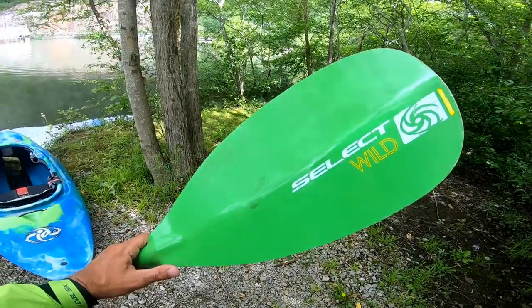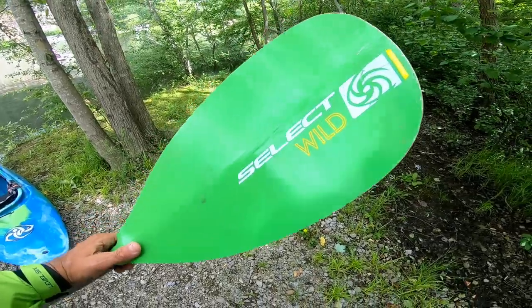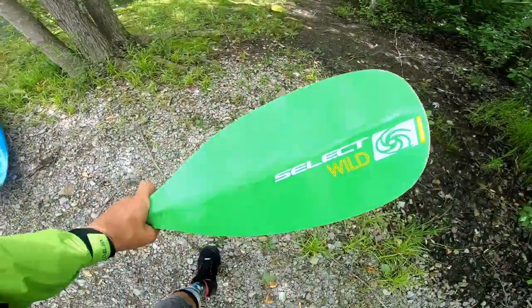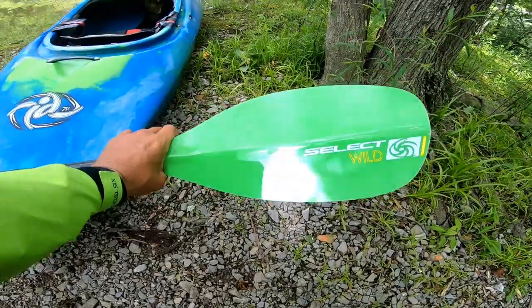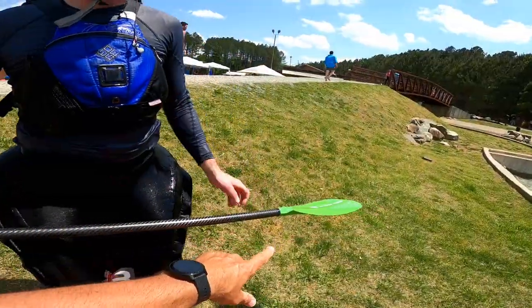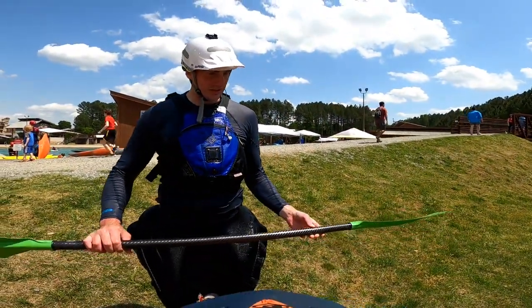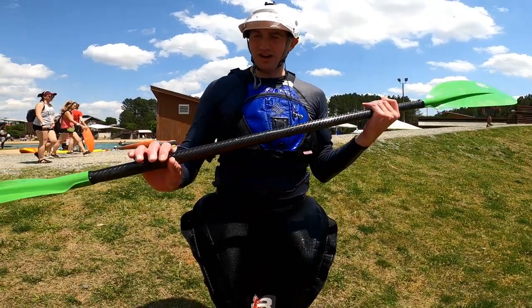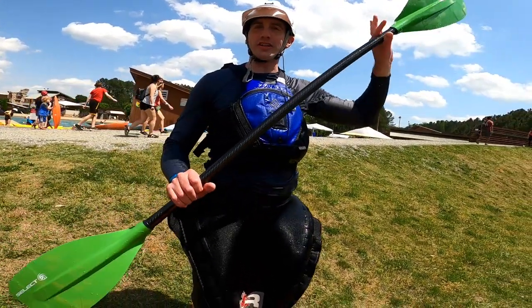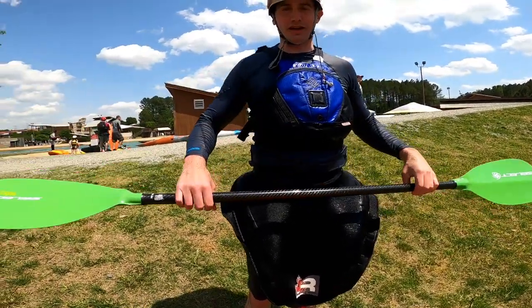I've already done more river running type laps. I had it up at the Whitewater Center. I let my buddy Floyd Miracle paddle it, and I'll let him tell you what he thought. So he just did a full lap with the Select Wild — what did you think? I like it. It's light. I didn't feel much fluttering that I'm accustomed to with a lot of fiberglass type paddles.